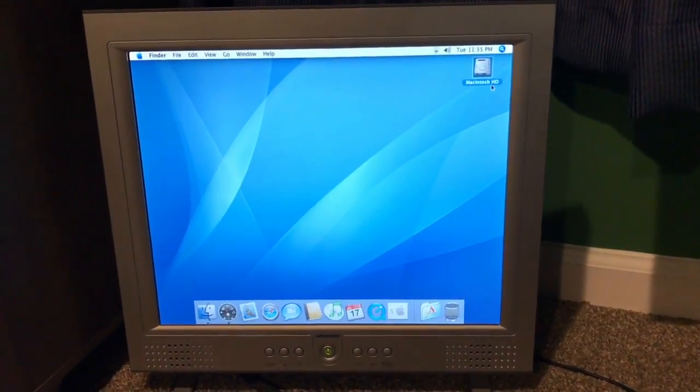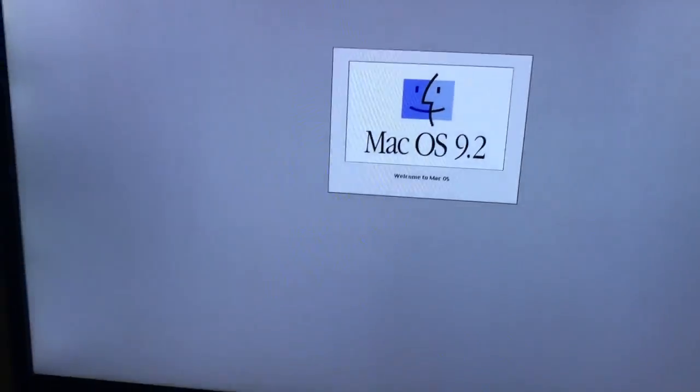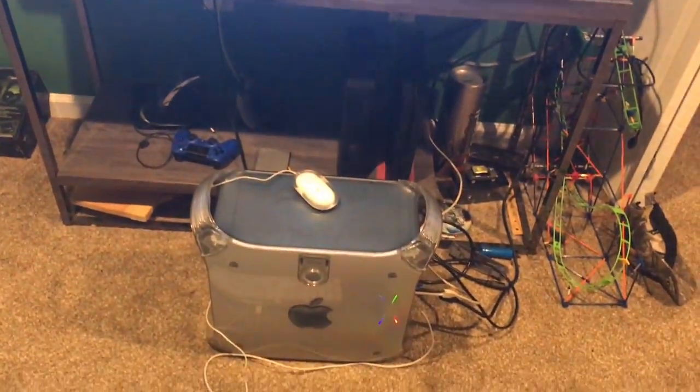Everything seems to work just fine. I'm going to run software updates and then I'll start the OS 9 install. It's putting up Mac OS 9, and I actually decided to hook it up to my TV here especially for the updates.